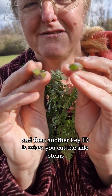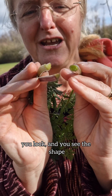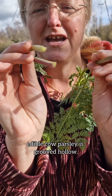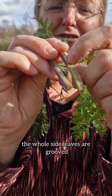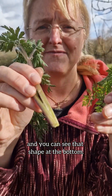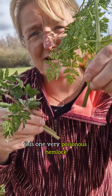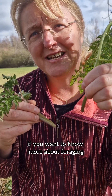Another key feature: when you cut the stem crossways and look at the shape — poisonous hemlock is round and hollow, while edible cow parsley is grooved. The whole stem is grooved and you can clearly see that shape. So this one is lovely edible cow parsley, and this one is very poisonous hemlock.